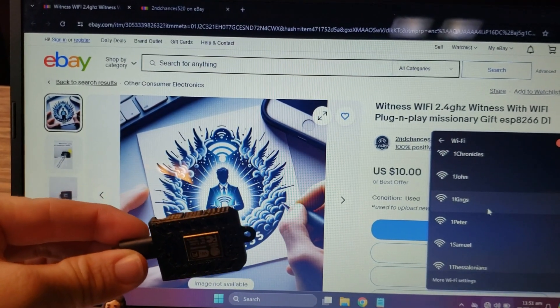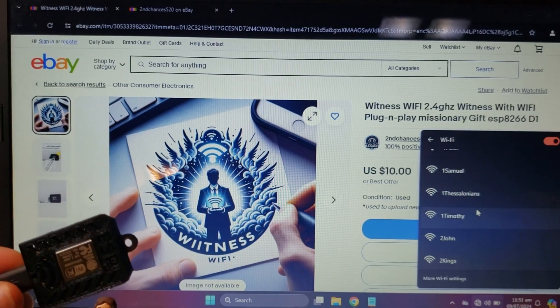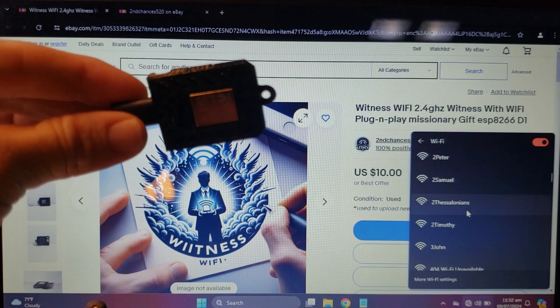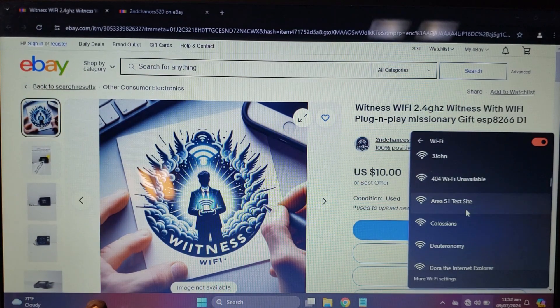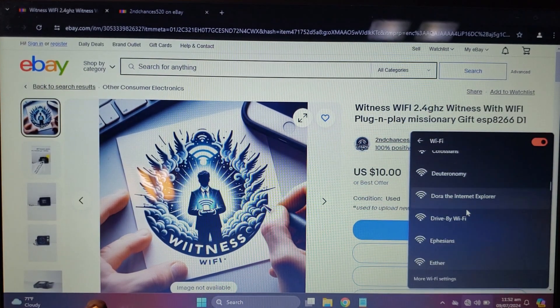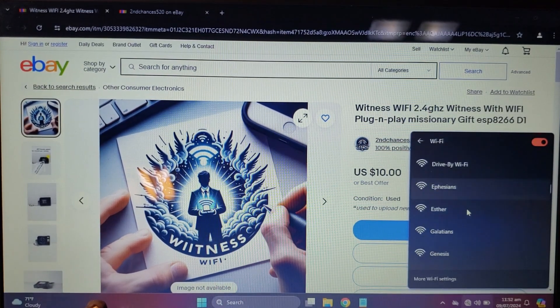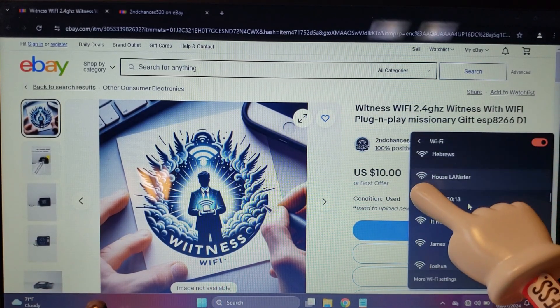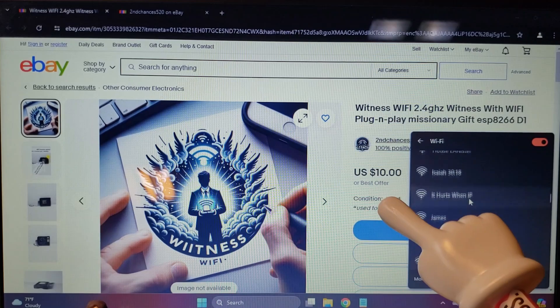Plain and simple, this little guy here plugs into USB for power. He shows up as Wi-Fi access points — see the pictures for SSID names — but without internet, no harm no foul. Easy peasy. Got a next-door neighbor and you just don't know how to witness to them? Just power this up near their place and let the Witness Wi-Fi do its magic.